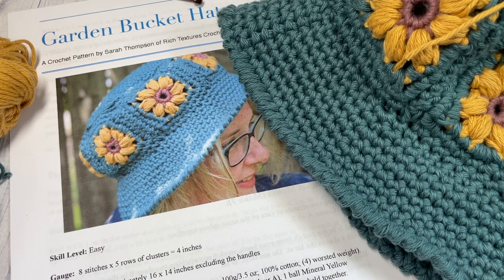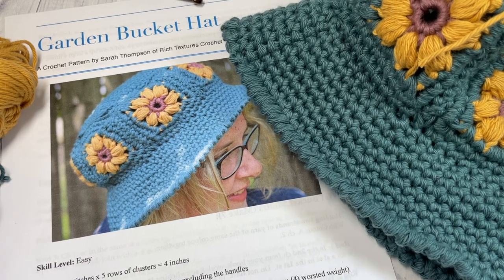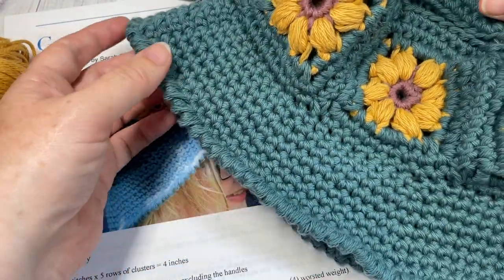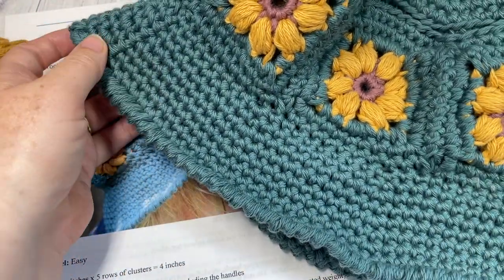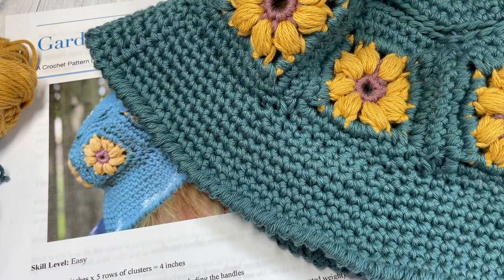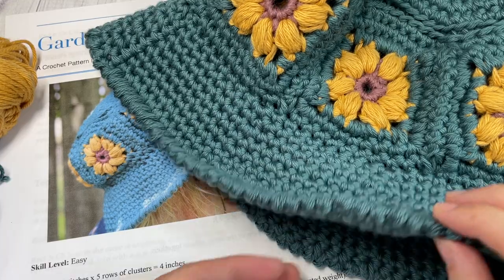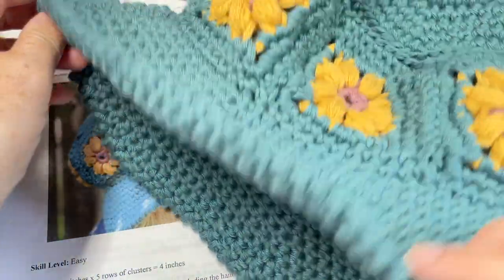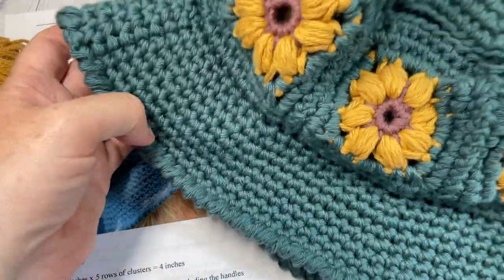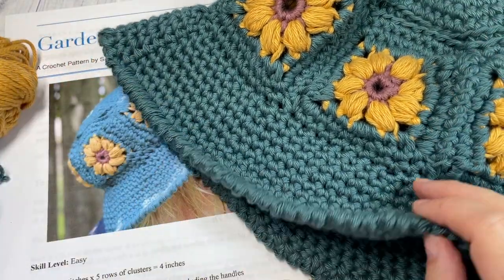Hello everyone, I'm Sarah of Rich Textures Crochet and welcome. Today we're going to be learning how to crochet the garden bucket hat, which you can see here in front of you. I also have my sample one available. This bucket hat fits an adult head — about 23 inches circumference. My daughter has worn it and it is just a little bit more drapey on her, but she does also like it.